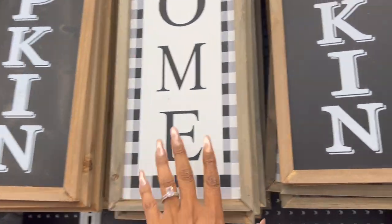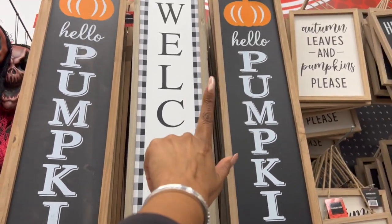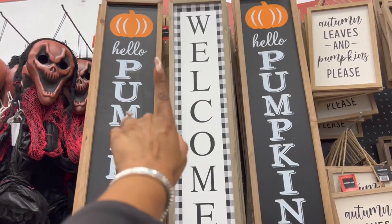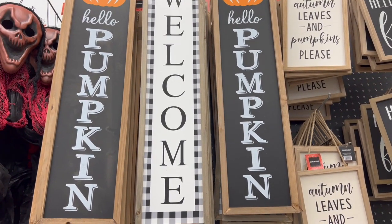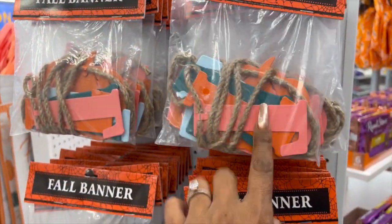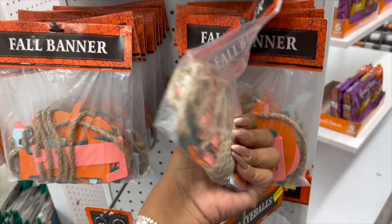They have this sign for three dollars — 'Autumn Leaves and Pumpkins Please' — and these are five dollars. They have this one in buffalo check that says 'Welcome,' which is really nice, and a hanging decor piece that says 'Hello Pumpkin.' I like the welcome one — really cute for five dollars. They also have fall banners out for three dollars; they are metal, which is not bad, and it has a little pumpkin on it.